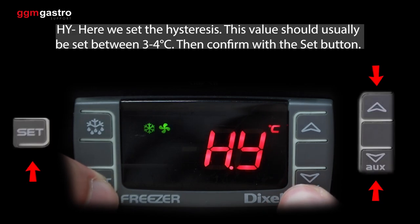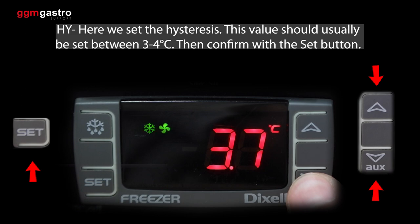Hy — here we set the hysteresis. This value should usually be set between three to four degrees Celsius. Then confirm with the set button.